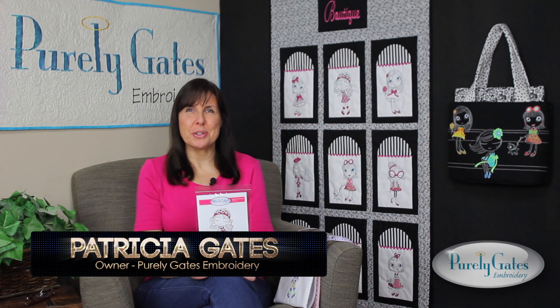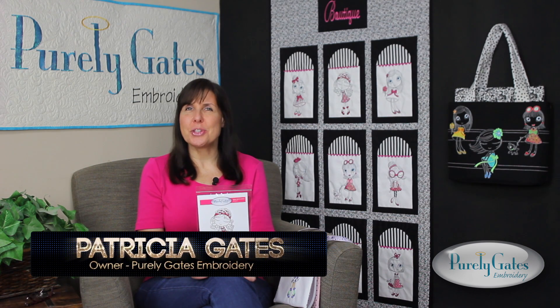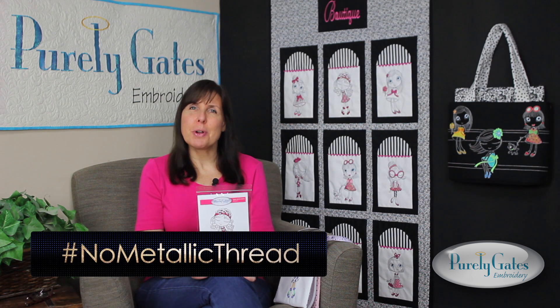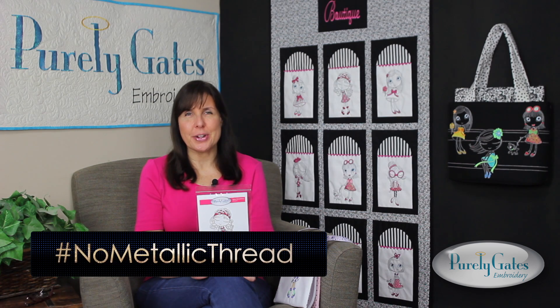Hi, Patricia here for Purely Gates Embroidery. Purely Gates is your one-stop for Mylar Embroidery. Not familiar with Mylar Embroidery? It's machine embroidery that sparkles without using any metallic thread.